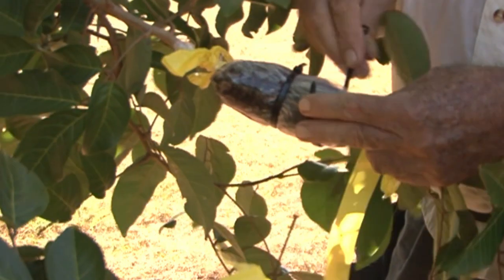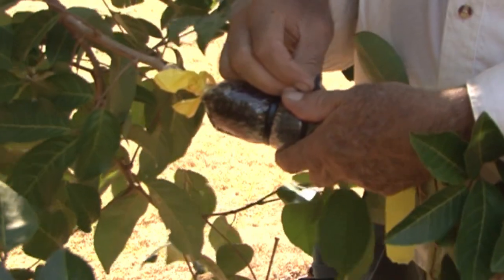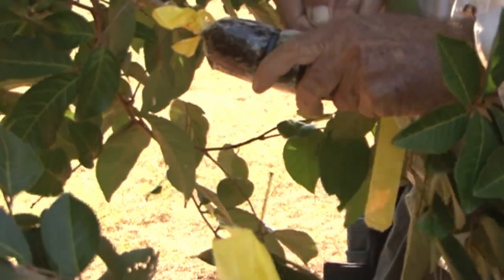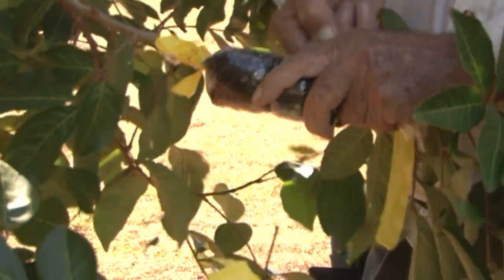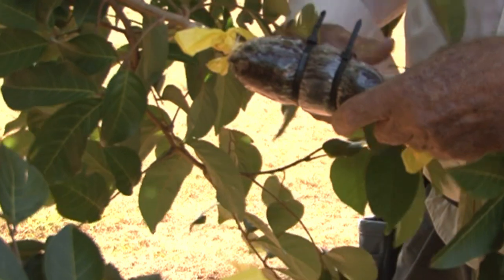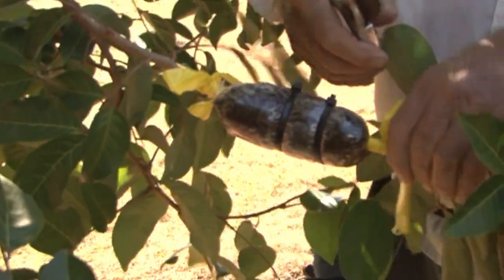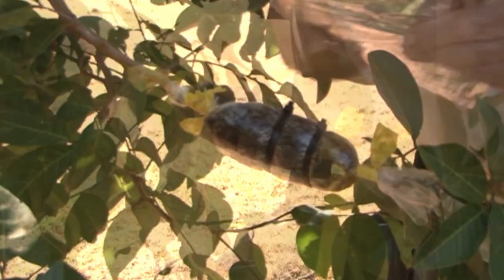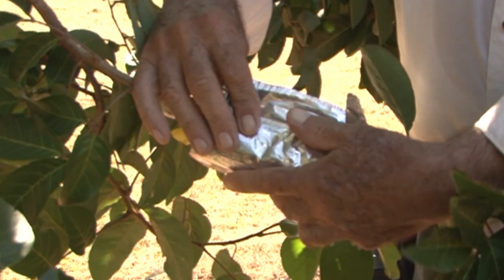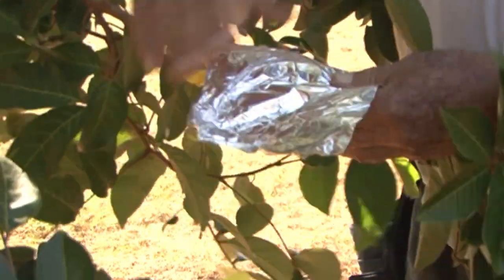If necessary, apply another cable tie to the peat moss to keep it tight. Once both ends are bound, apply some aluminium foil to keep the heat out. Some marcots sit in full sun and will get too hot otherwise. Also, the foil provides a dark environment for the roots to develop.